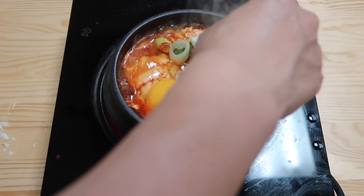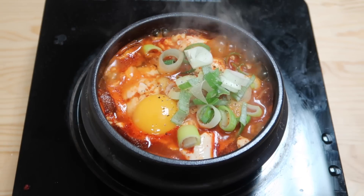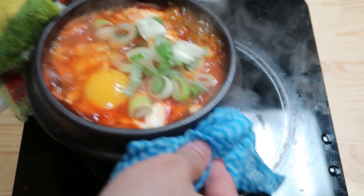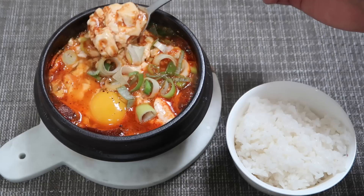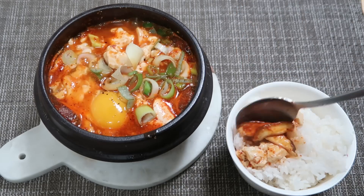For the final touch, we drop in an egg, add a lot of spring onions, and give a few shakes of black pepper. That's it! You guys hear that sizzling? To eat this, get a little bit of the tofu, put it on your rice, along with the mushrooms as well.